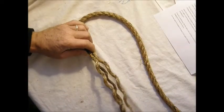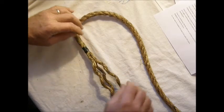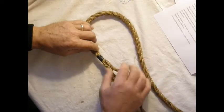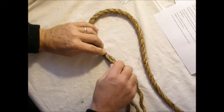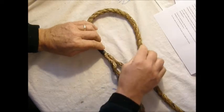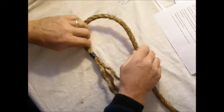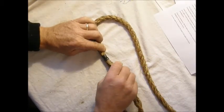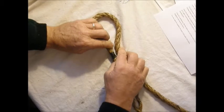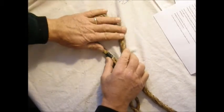First, as before, we determine the length of the strands that need to be unwound and prepare them. Then we'll form our bight and form it so that you end up with one of your strands on the top. You may have to rotate the whole rope to get your chosen strand on the top, and then go ahead and get the rope to take that set.